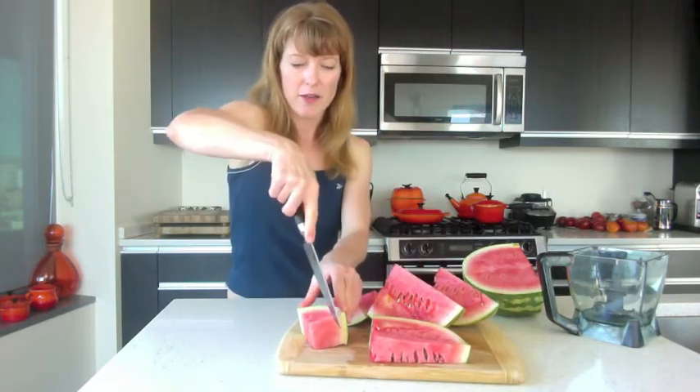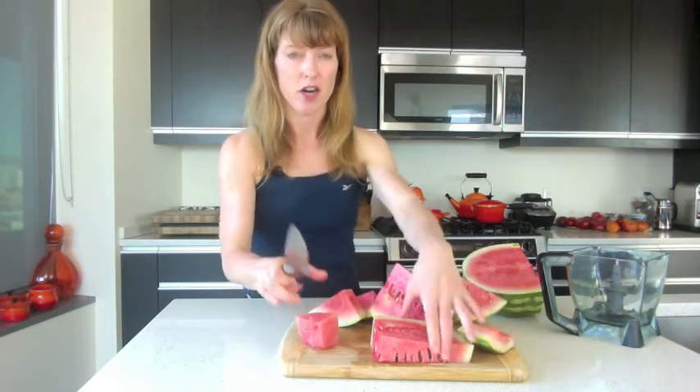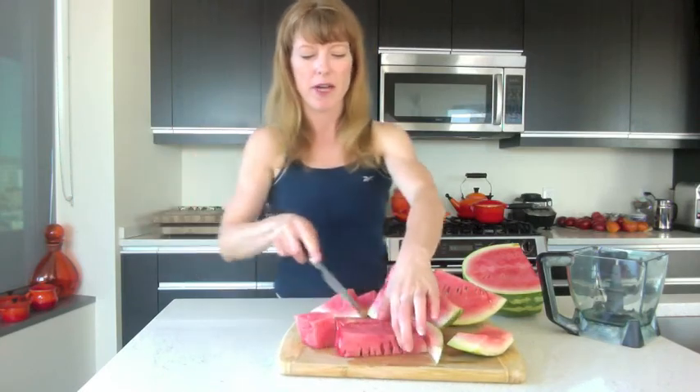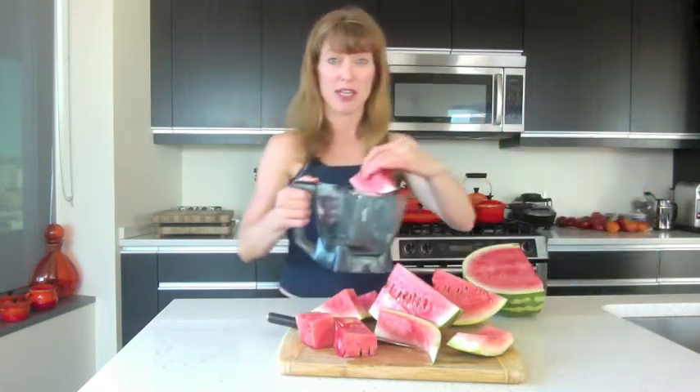Once you've got that done, just cut the rind off. It doesn't have to be perfect or pretty — just cut it off and discard the rind. I like to use watermelon without any pits because it makes it easier to make a drink out of, of course. Then stick the watermelon in a blender.